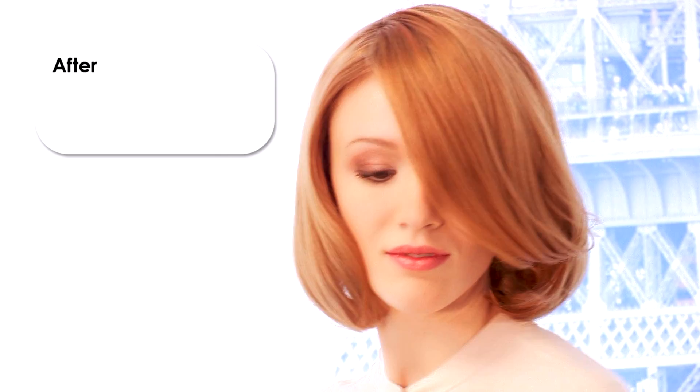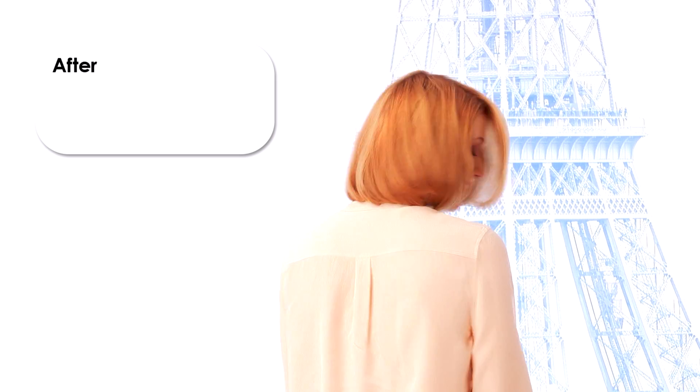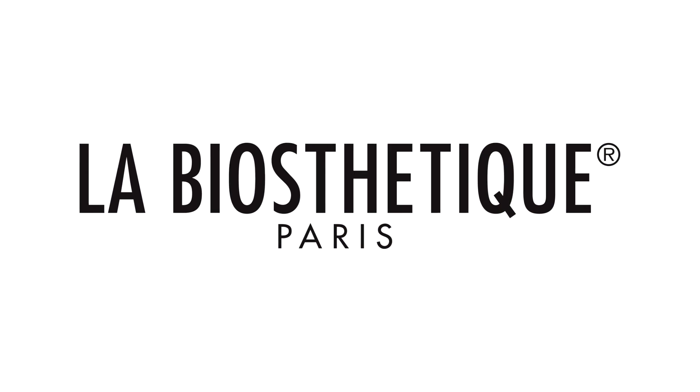Work freehand like an artist. Be inspired by the innovative gouache color technique and create unique, incomparable and richly faceted gouache looks. Inspire your customers and use the color service which is exclusive in the industry. Increase your sales with gouache. LA BIOSTHETIQUE.